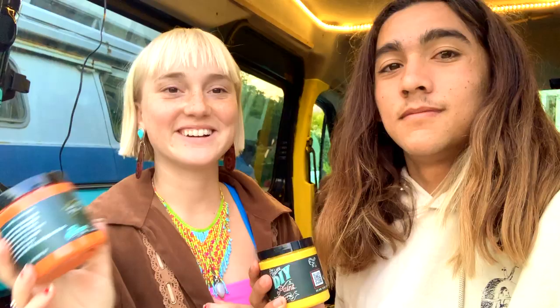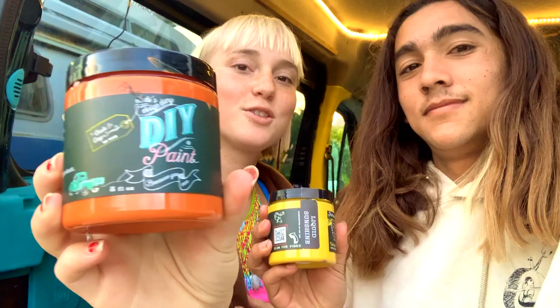The next two colors we're going to use are Fire Starter, which is like a bright orange, and Liquid Sunshine, which is a nice yellow.